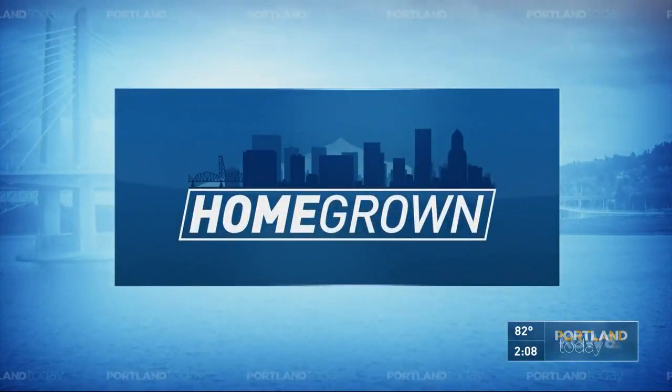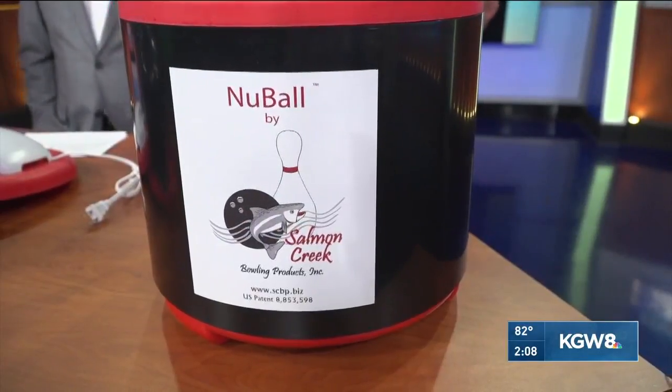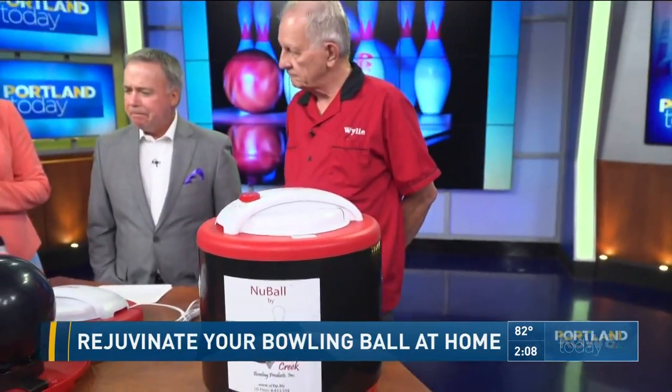Today's homegrown keeps with the bowling theme. A Vancouver area company has a unique product for the avid bowler — it's a small oven designed to clean the oil and dust off your favorite ball and maybe improve your game. It's an invention from Salmon Creek Bowling Products, and owner Wiley Ott is here.